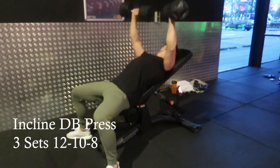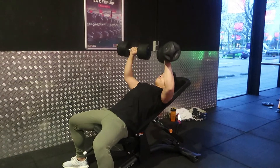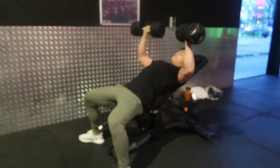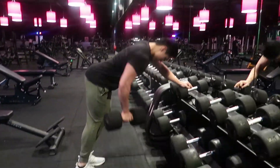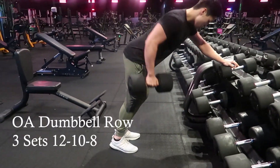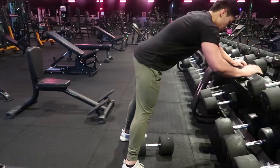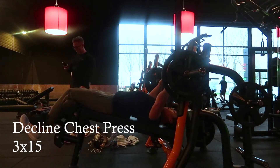The third superset was incline dumbbell press — sets and reps are on screen — and one-armed dumbbell rows. We went a little too light on the incline dumbbell press, but we'll auto-regulate that for the next workout. One important thing about dumbbell rows: do not roll your shoulders. Keep your elbows next to your body and row back toward your hips — you really feel it a lot more that way.